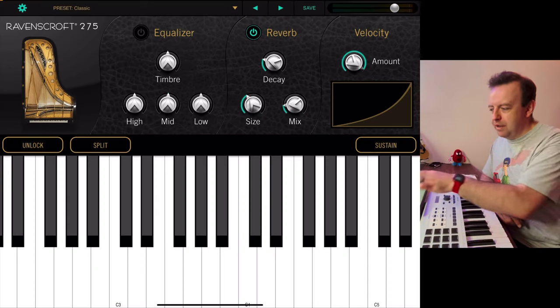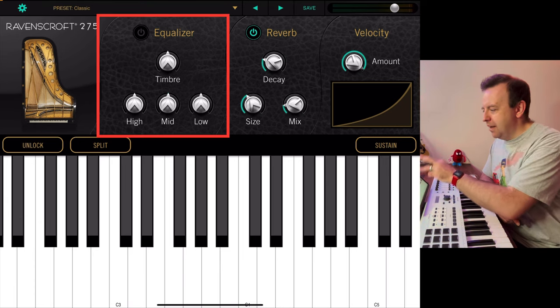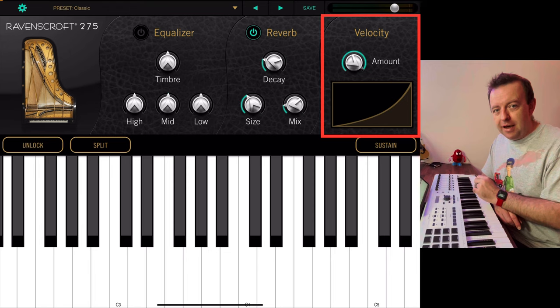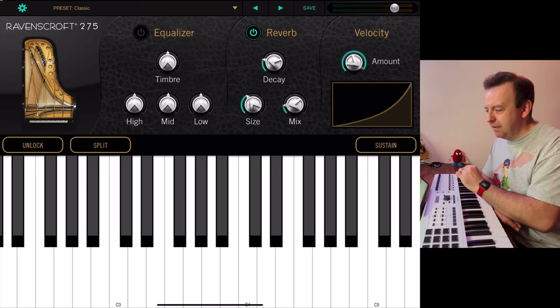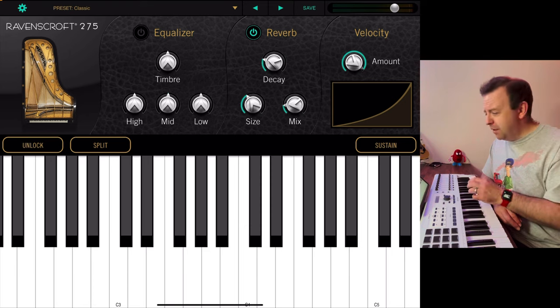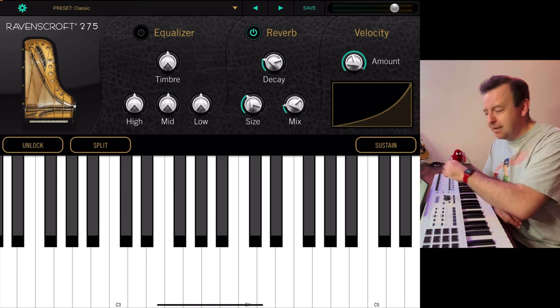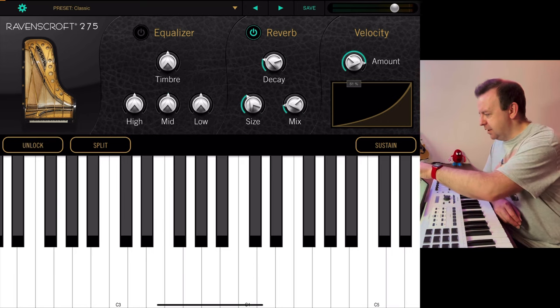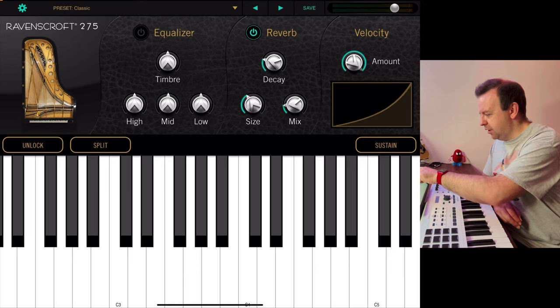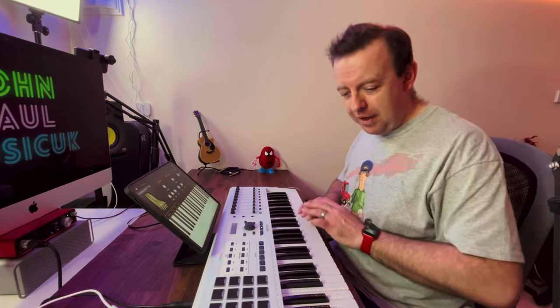Across the middle there's a picture of the Ravenscroft 275, and you've got an equalizer, a reverb, and velocity controls. It keeps things really clean. The Classic preset doesn't have the equalizer on at the moment. You've got the UVI Spark reverb with decay, size, and mix controls. Then there's velocity — the velocity amount is full and you can change it, including the curve. I've got a 49-note keyboard but if you had an 88-note you'd have the full range.